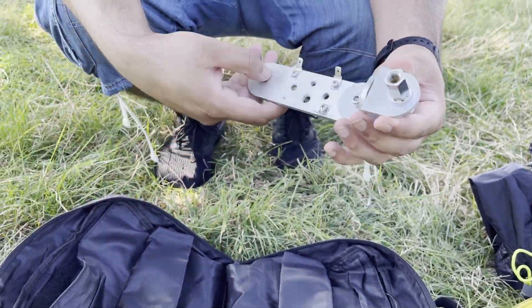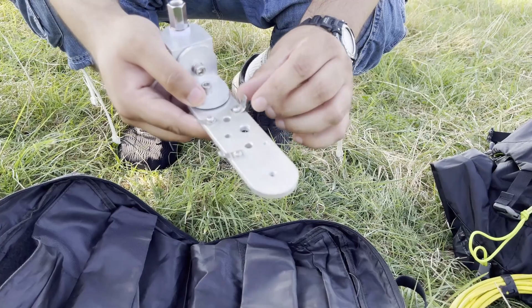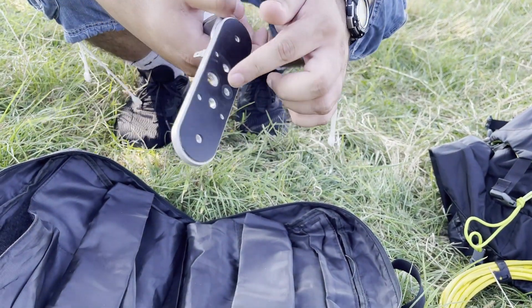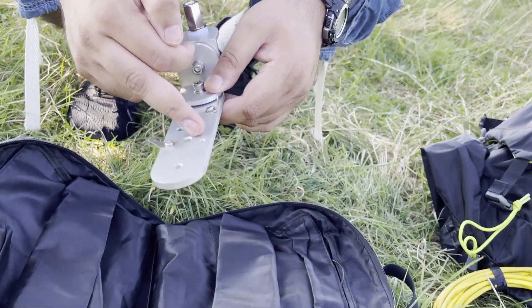Over here is the mount for the antenna. It's got an SO239 and I think it's called a 3/8 mount. Over here is where you attach the radials, and this is where the tripod fits into. It's got a three-eighths and also a normal quarter fitting, so you can use any sort of tripod for that.